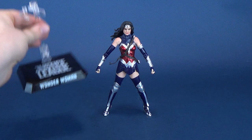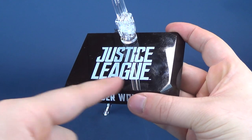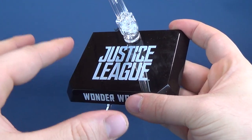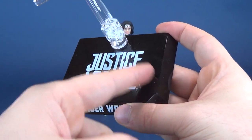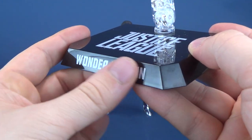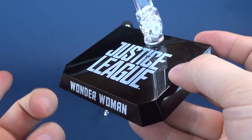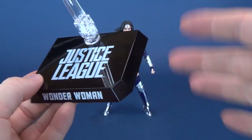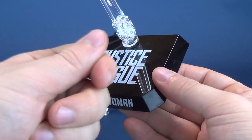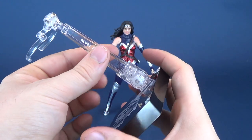She does come with a display stand, which is actually the same stand as what we've seen with the other Beast Kingdom Justice League figure releases. All the other Beast Kingdom releases have had this same shape and color of display stand. The only thing that has changed is the series name on top — whether it be Batman v Superman or, in this case, Justice League — and Wonder Woman is featured on the front. It is absolutely a magnet for fingerprints, so you might find yourself wiping it down from time to time.